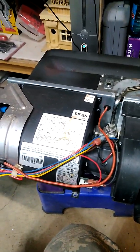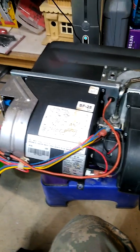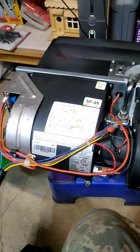Today we're working on the furnace from my motorhome. When I bought it, the fellow told me that the furnace doesn't work, but he didn't know why.